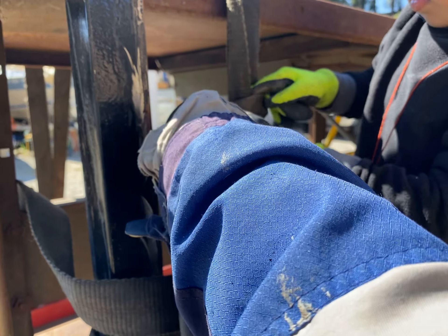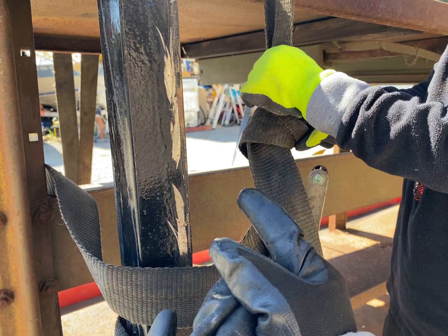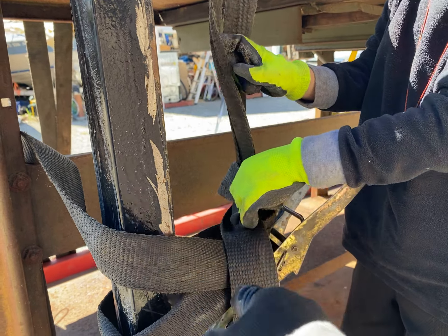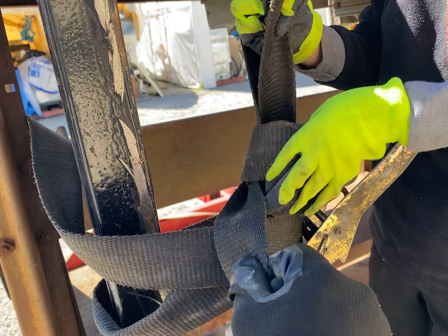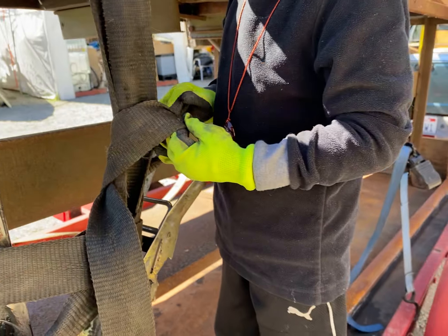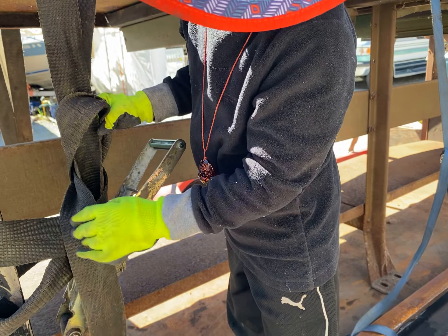Yeah, just this one right here. Hold this thing. Hold one hand here. This one, push in. This one, push in. No, that's down. You want to get this one out. This one is looped underneath.